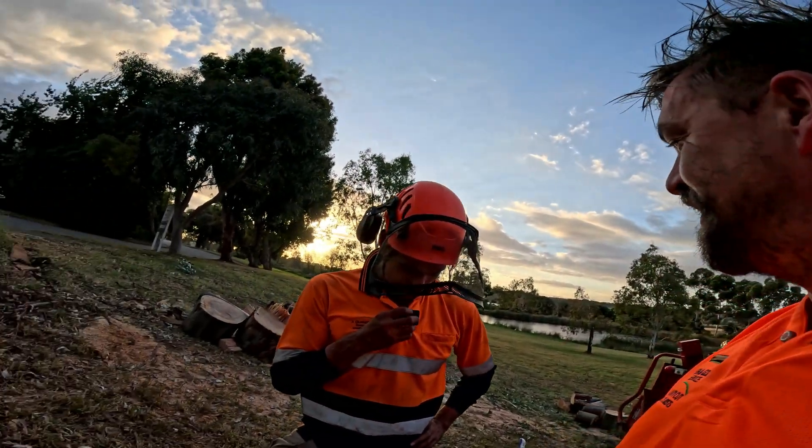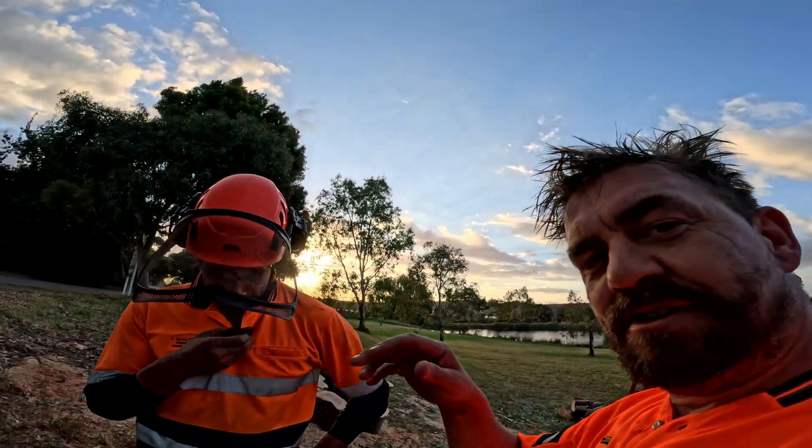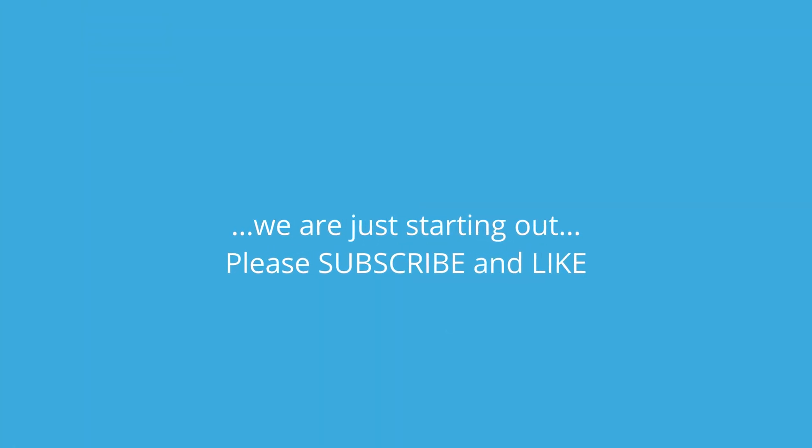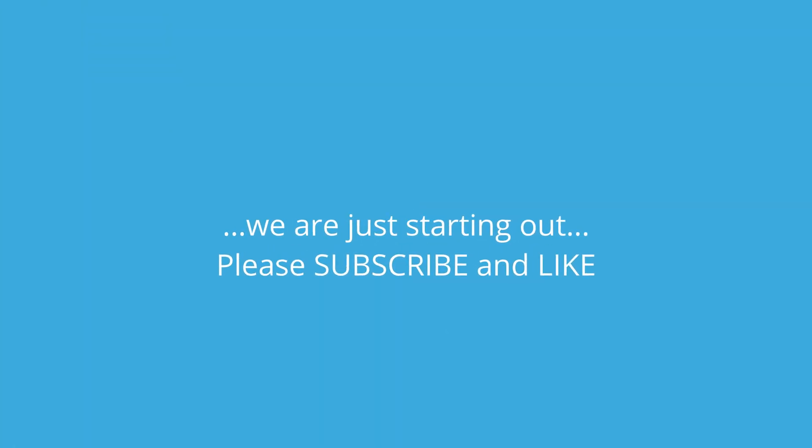All right, another day working till almost sunset. I love trees — trees are beautiful, they're my life.